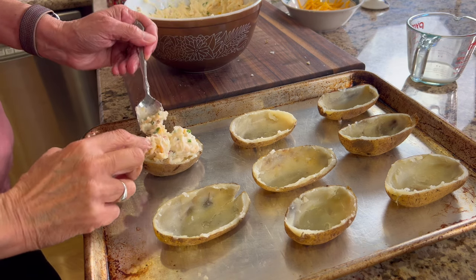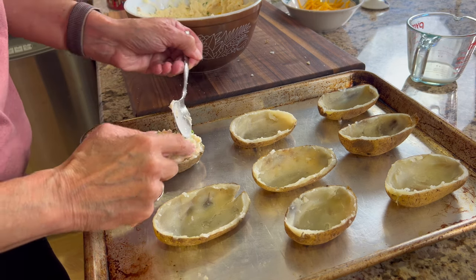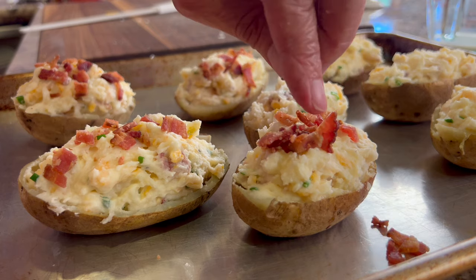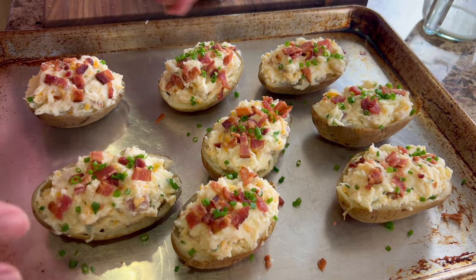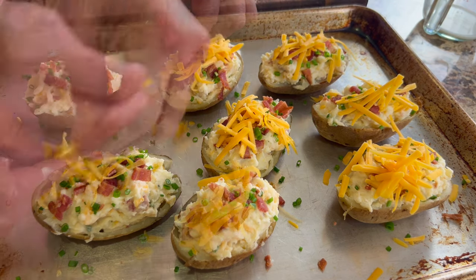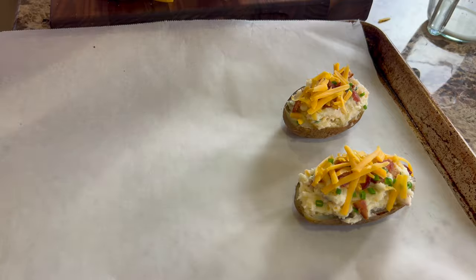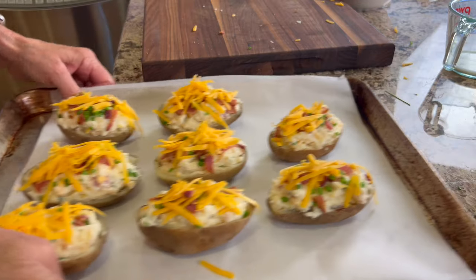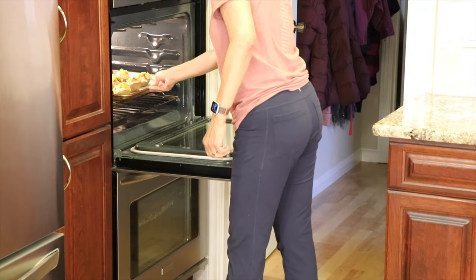Mound the potato mixture up nicely — it looks better and you want a good amount of potato in there. Once all the potato halves are filled, sprinkle bacon on top. For more color and curb appeal, add a little more chives, then finish with a sprinkle of cheese so it melts over the top. Place these back in the oven at 400 degrees Fahrenheit for about 15 to 20 minutes, just until the cheese melts, gets nice and bubbly, and everything is heated through.